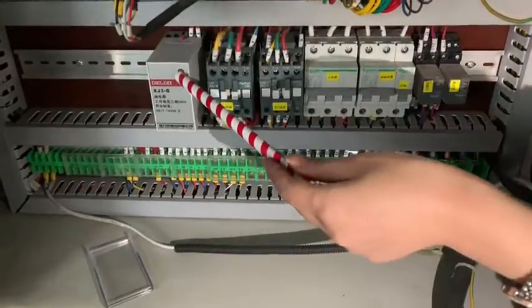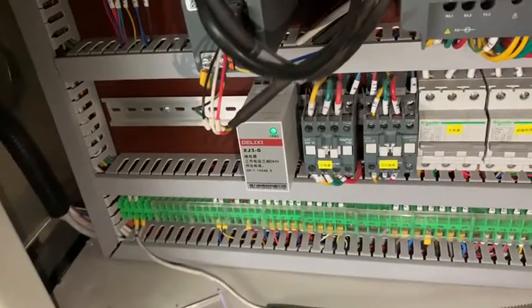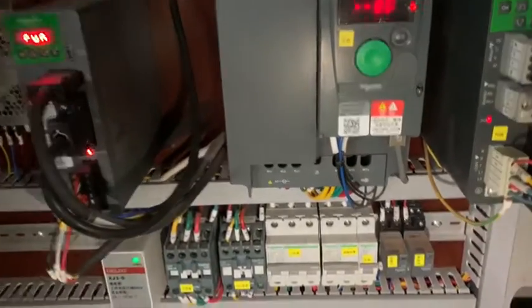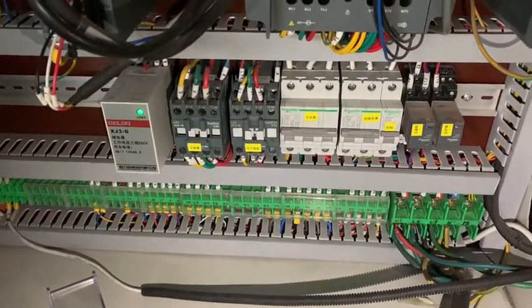If it becomes green light, it means the connection is connected. You can see this is green color — green color means the connection is good. If it's red, there is a problem with the connection, so you change the wires by yourself.